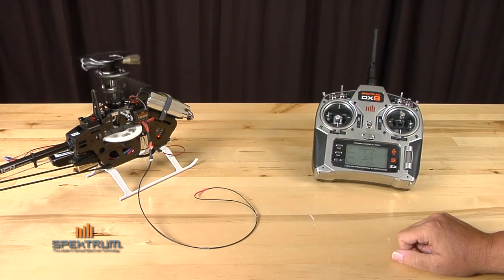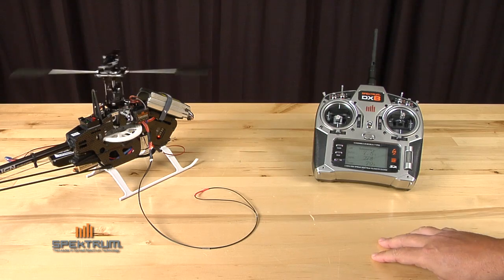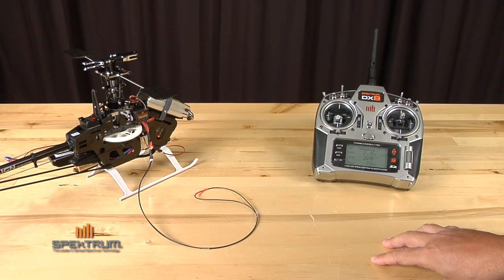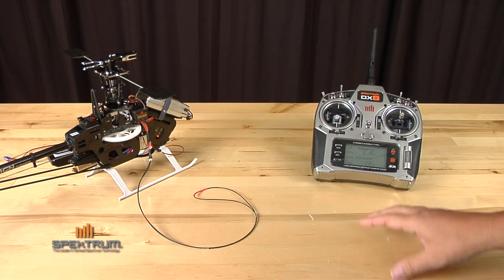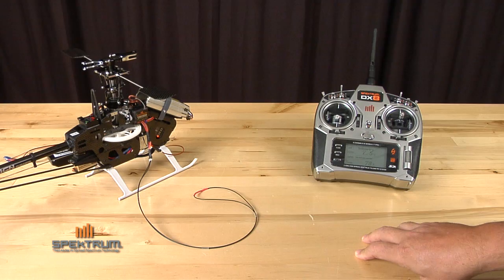The RPM reading in this case is head speed. In the RPM section, you can actually program gear ratios and also pole counts for motors. So for a helicopter, I want to know my head speed, not my motor speed. That's another feature and function that the telemetry offers.